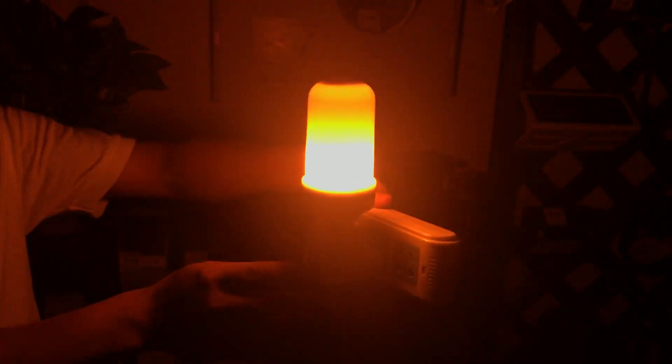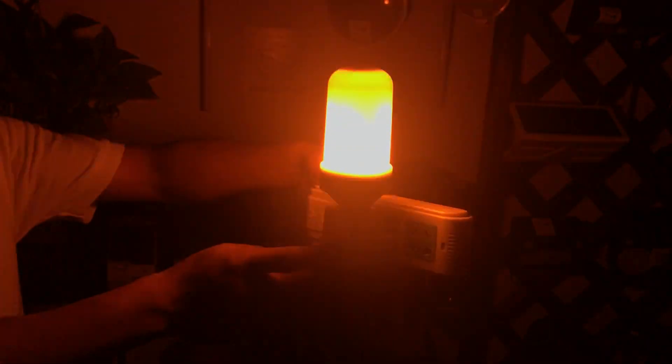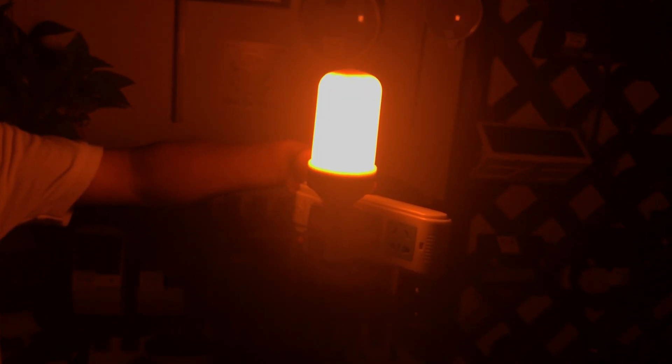I can change the working mode by turning the light off and back on. This is the second lighting mode — stable yellow light, not a flame. It works like this all night.